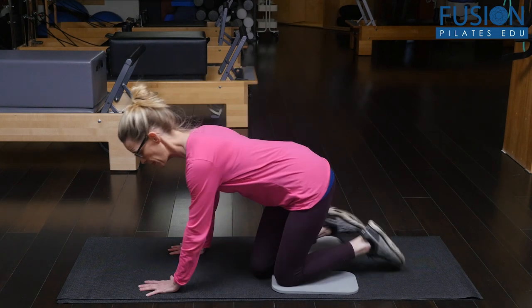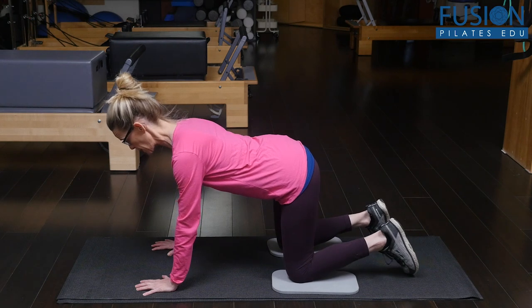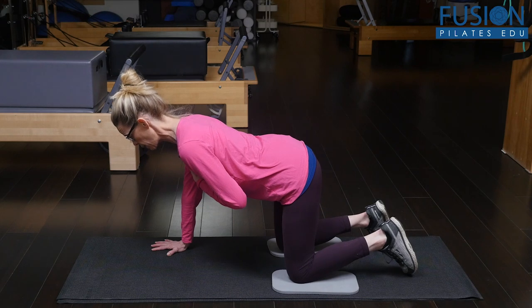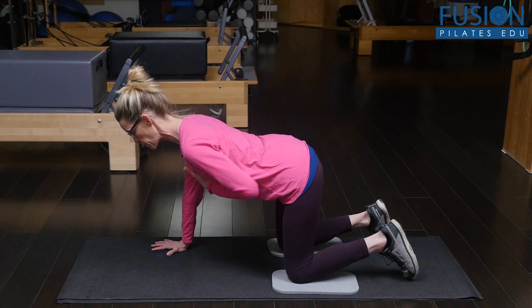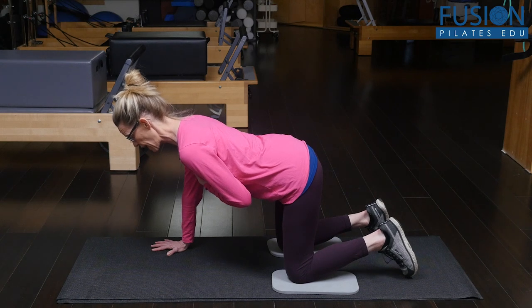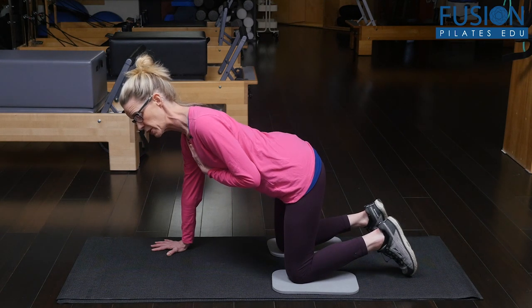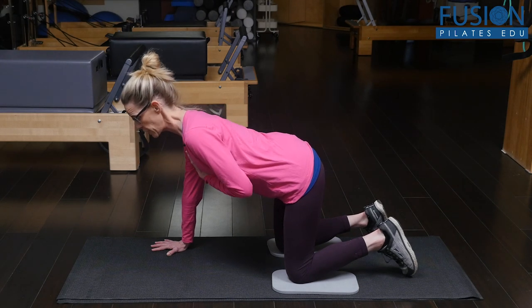You want to set them up on four points, finding a neutral placement. The hand can go at the sacrum — I like my hand at the chest here. You want to be aware that the pelvic bones stay pointing towards the floor. Then on the exhale, you're going to have them rotate the ribcage, so one side of the ribcage goes up and the other side goes down, and then gently coming back.